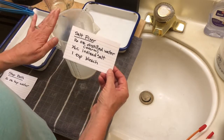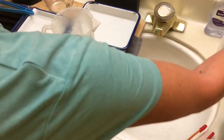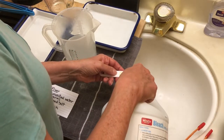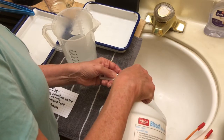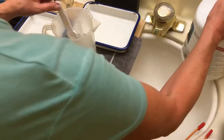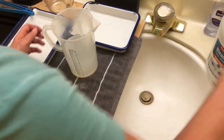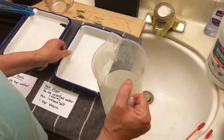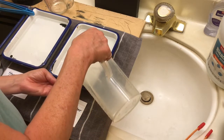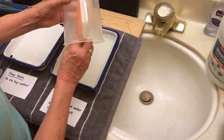I'm not done yet mixing up my fixer — I still have to add a teaspoon of bleach. So that's my teaspoon, just a teaspoon of bleach. This is already wet, and I don't need it for anything dry now. Now that I have this all mixed up, I will pour it into my last container. I can see I have just a little bit of salt still in there that didn't quite get dissolved.